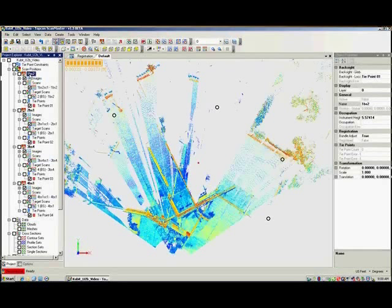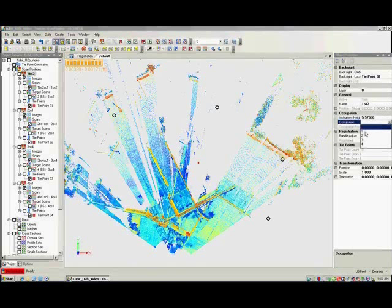Now, activate the scan to display the scan properties. Here we can enter the details for instrument height, occupation point, backside point, and backside target height. These are traditional survey elements, so if they sound unfamiliar, don't worry. ScanMaster routines can be mastered by a new user with a few days of training.